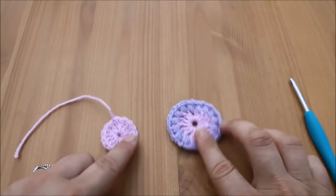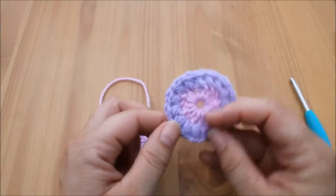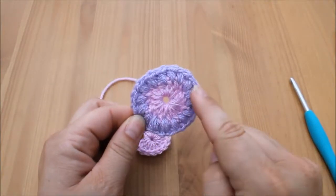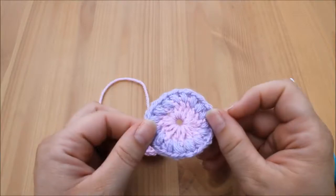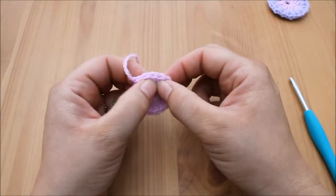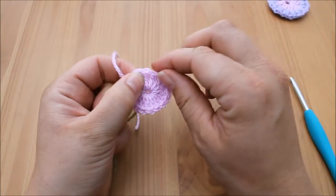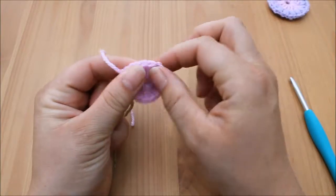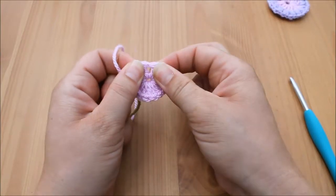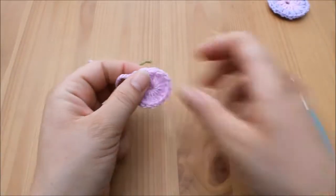Hi guys and welcome back to round two of the sunburst granny square. For round two these are puff stitches, and we're going to be working into the spaces between the treble crochets from round one — not into the top of the stitch underneath the V, but actually between the spaces.